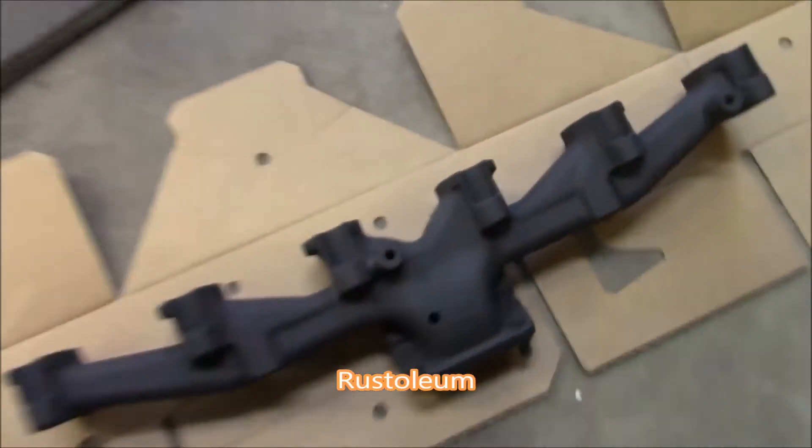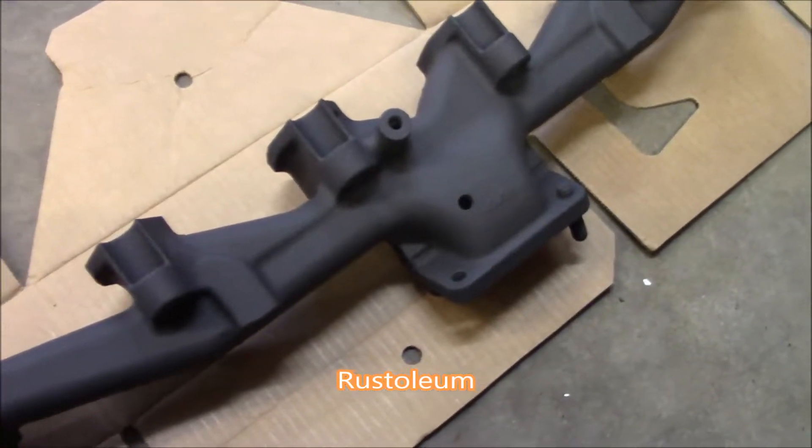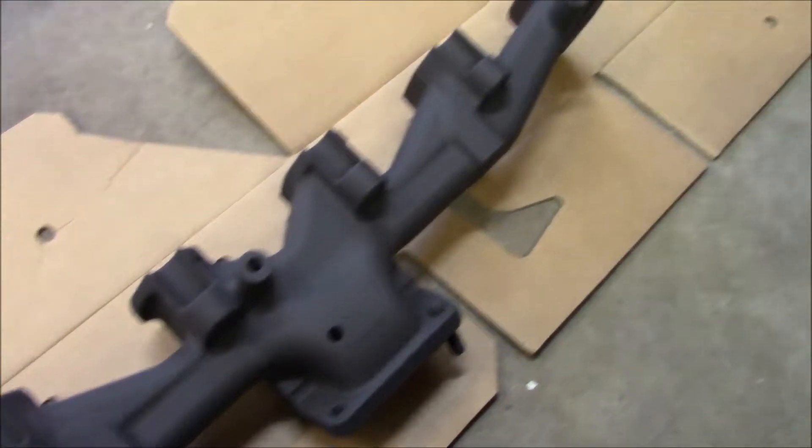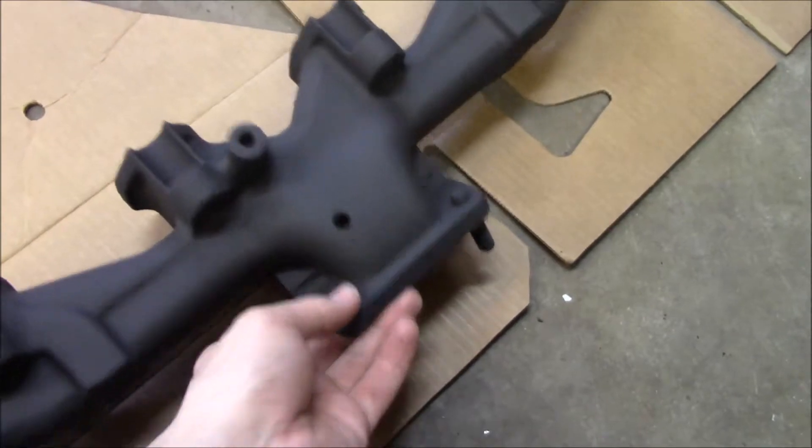Went ahead and did that super high-temp 2000-degree paint on the manifold. It definitely does not look black, even though it's a flat black finish.